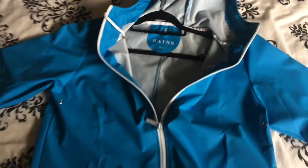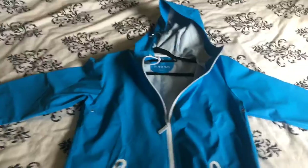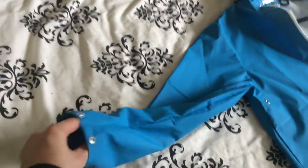I got this in extra small and it still fits quite big. And as I say, the buttons are just madness — you can either have them baggy as anything on your wrists, or press them closed and stop your circulation.